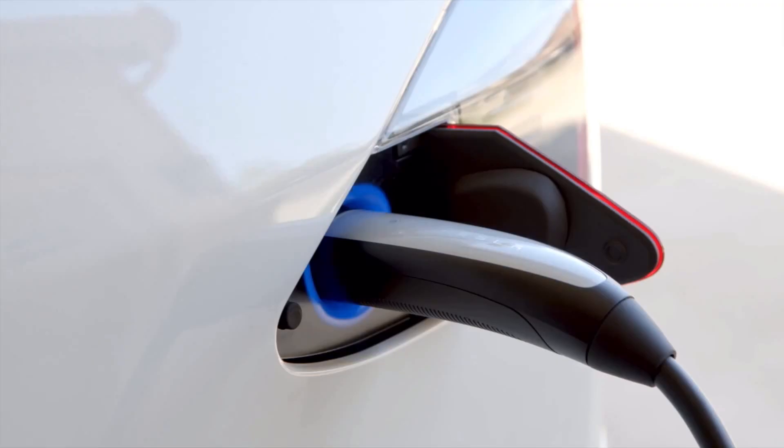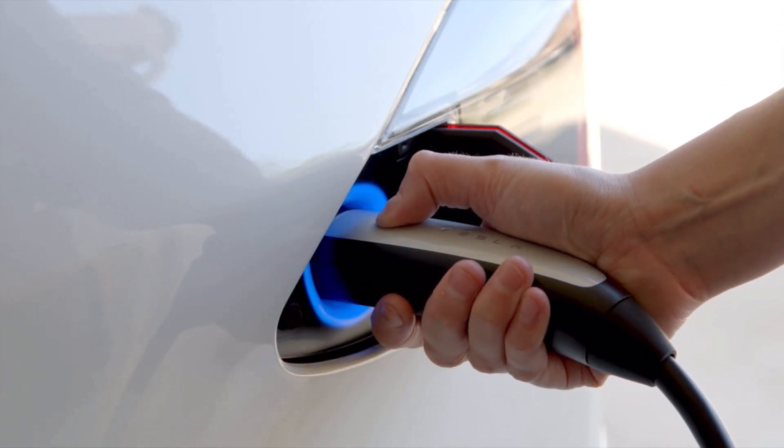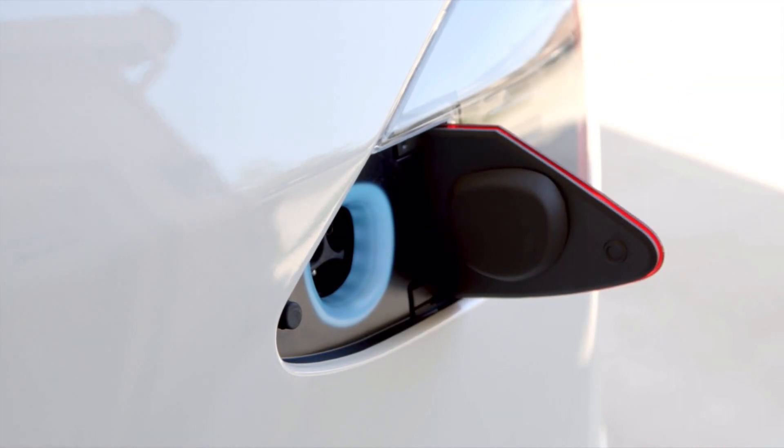Firmly plug in the connector and the port will pulse green once charging begins. To unplug, press and hold the connector button and remove the connector once the port turns white. Your charge port door will close automatically.